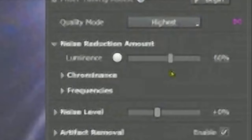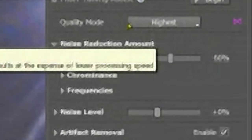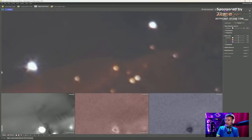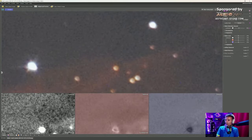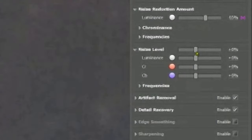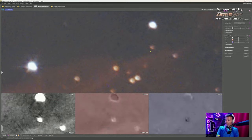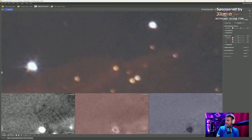I like to do it myself. The first thing to change is Quality Mode to Highest. That's basically the main thing to change here. Then we play with the Luminance slider until we like the image — not too much and not too low. Then go to Noise Level and find the balance — not too much, not too low.